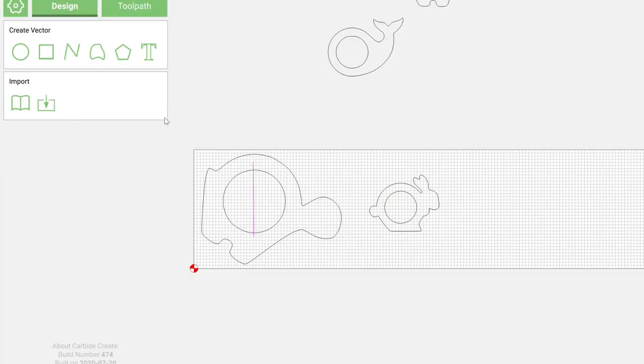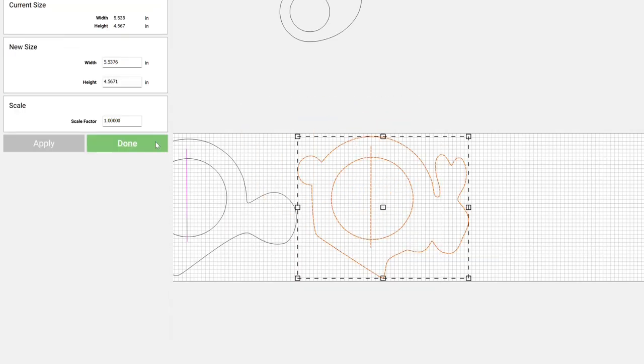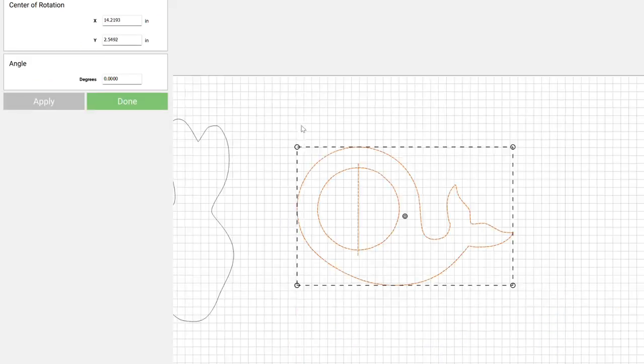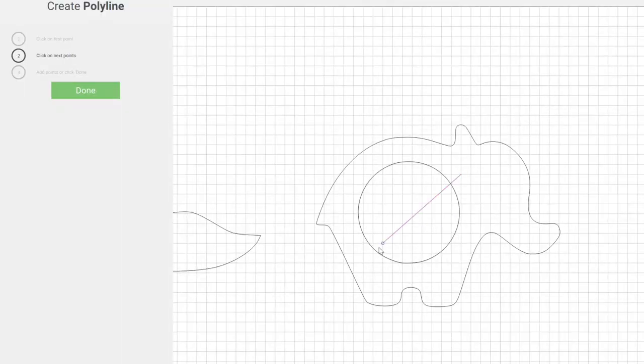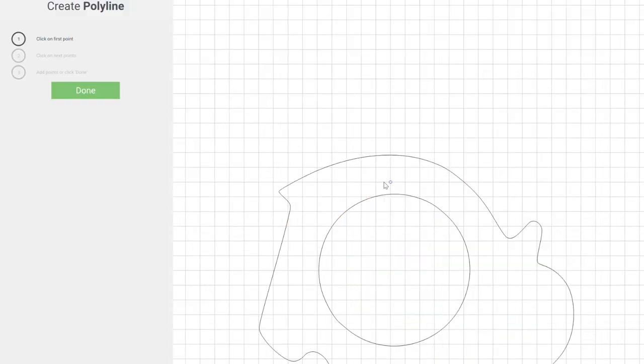Once I have those files in I pick the 4 shapes that I like the best, and that was the turtle, the rabbit, the whale, and the elephant. I did end up manipulating the nodes a little bit just because I know that I'm using a 1/4 inch down cut bit and some of those tight curves weren't going to fit that bit in real life.